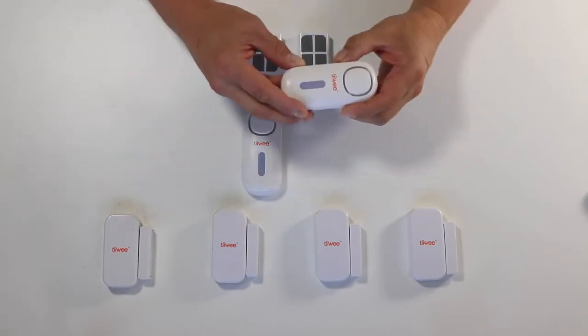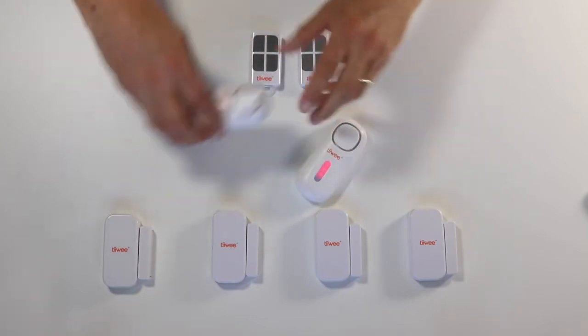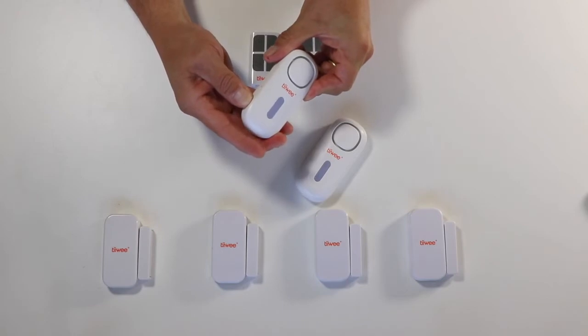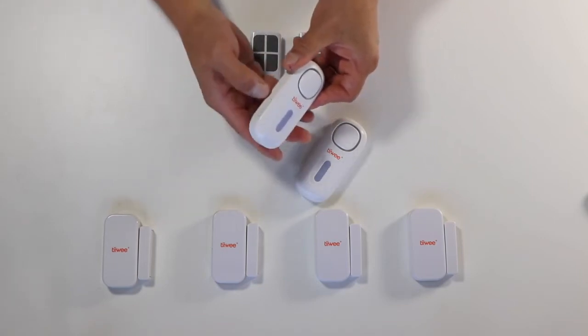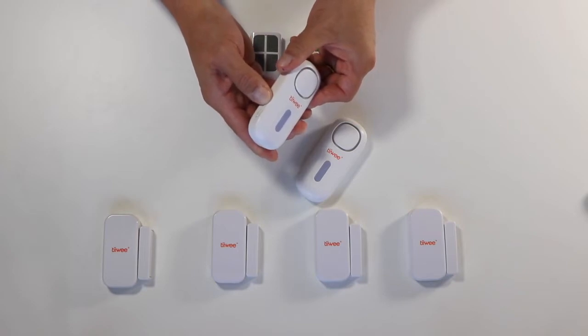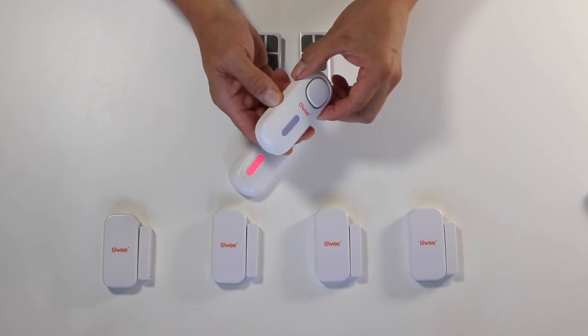Let's first switch the TV A1 on, and this one as well. Long pressing the on/off button — one, two, three — and now it's on. We bring it into pairing mode for remote controls by long pressing the set button — one, two, three — and one, two, three.